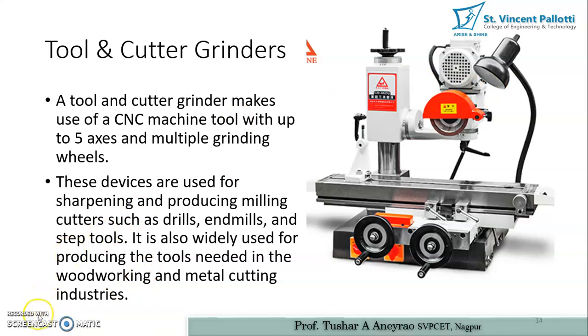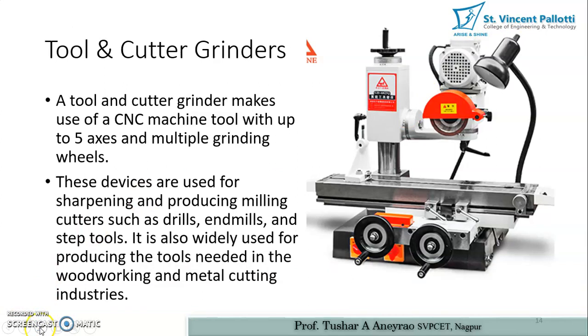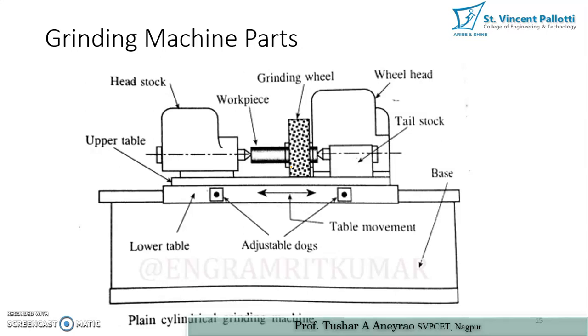A tool and cutter grinder makes use of a CNC machine tool with up to five axes and multiple grinding wheels. These devices are used for sharpening and producing milling cutters such as drills, mills, and step tools. They are also widely used for producing tools needed in woodworking and metalworking operations. Now let us look at the various parts of a standard grinding machine.